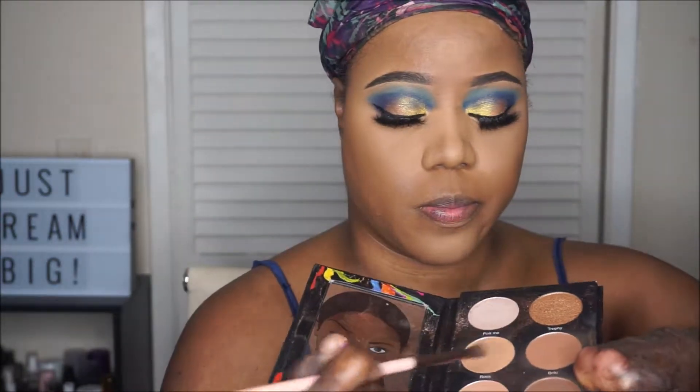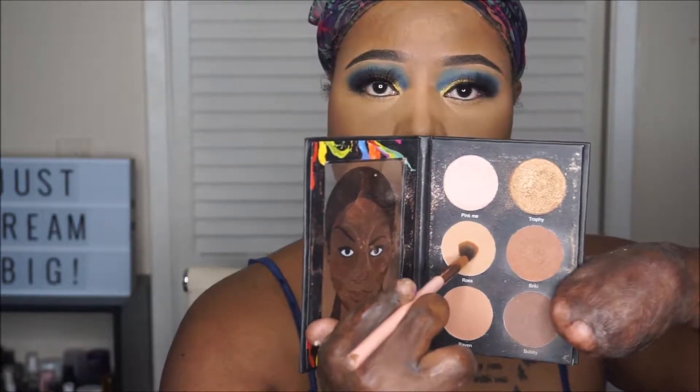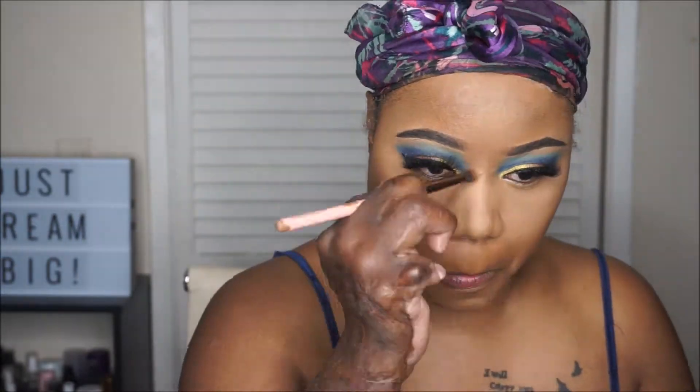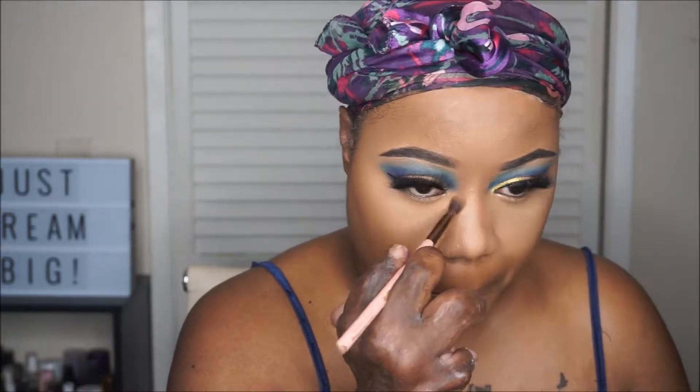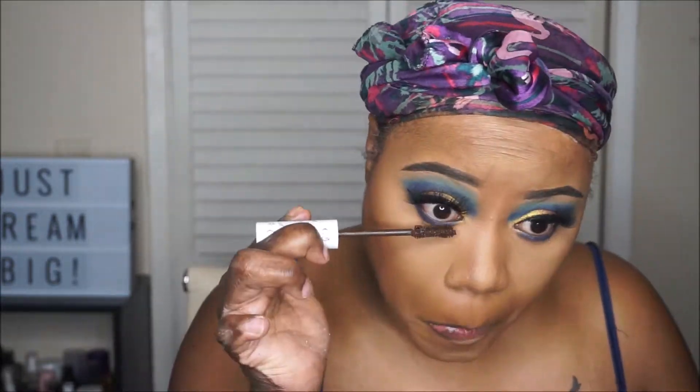I'm going to contour using the Crayon Case Contour Notebook. I'm going to use this light shade here just to contour my nose. And to contour my cheeks, I went in with the darker shade which is called Raven. I'm also going to add that dark blue shade along my bottom lash line, and I'm adding some mascara to my bottom lashes.